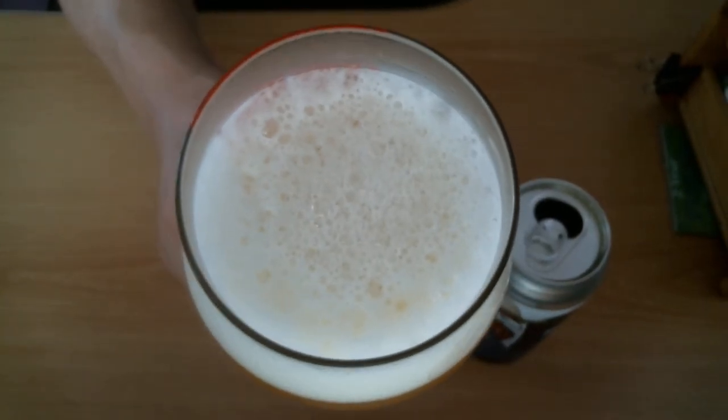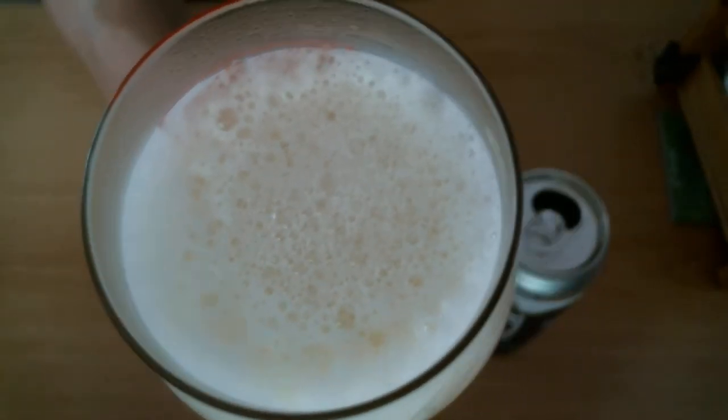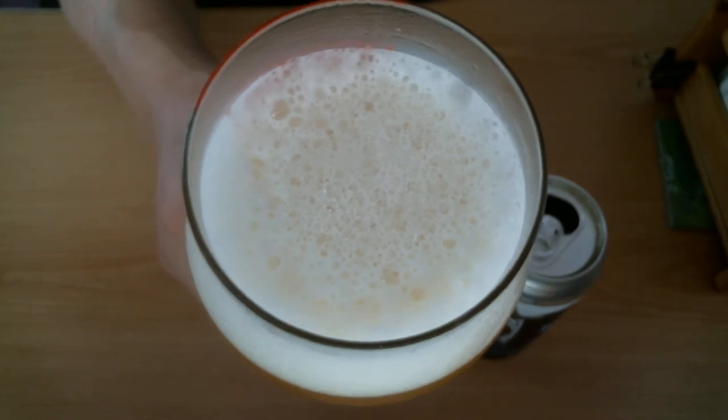We're going to do the head here — two-finger head. Let's show the bubbles on top. Nice small to medium white bubbles there.